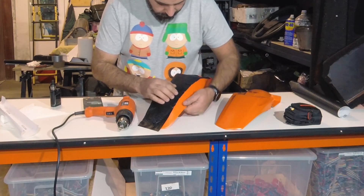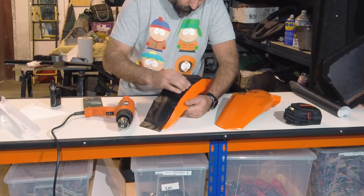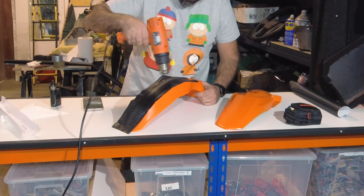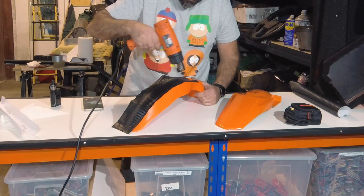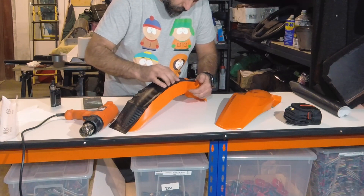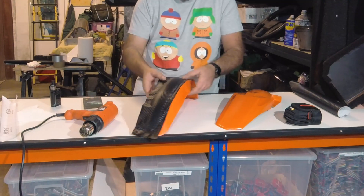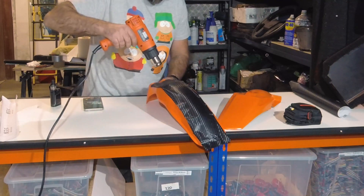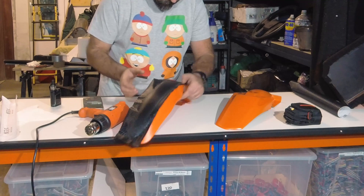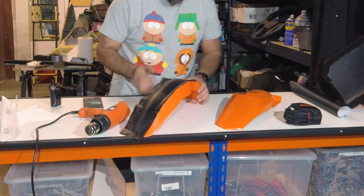Once you start applying heat to the vinyl, it's really very easy to form into place. You need to make sure that your paint is dry and it's a good quality paint. Otherwise, when you go to remove the excess parts that you're cutting off, what's going to happen is you'll rip the paint right out of the part, and obviously we don't want that.